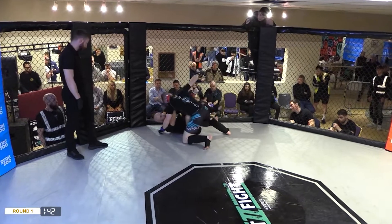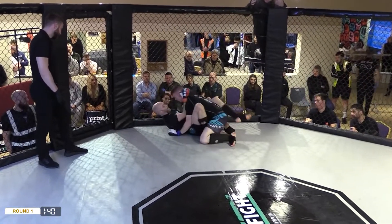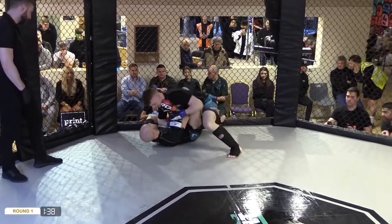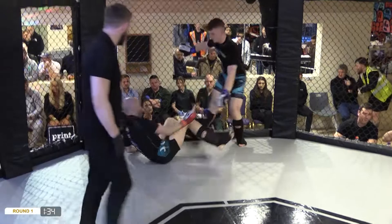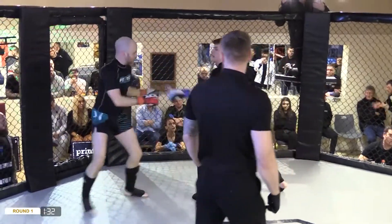Switch of hips, going for full mount. Paddy's doing well to establish that guard though, trying to keep Dean up there. No strikes to the face on the ground folks. That flexibility is really helping Paddy now, isn't it? Straight back to his feet — shout out to the yoga profession.